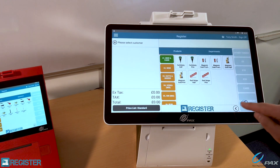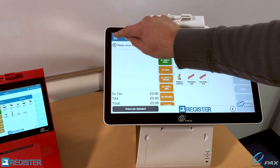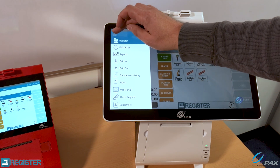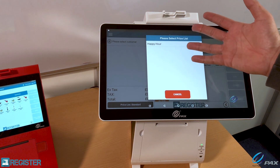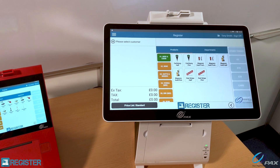Moving on to the E800, here's our core register screen. I've got standard EPOS functionality here, with a menu where I can do lots of things — I can allocate customers to transactions, modify stock, that kind of thing. I've also got the ability to change price lists. For example, here I've got a happy hour price list that can also be automatically changed based on the time of day.